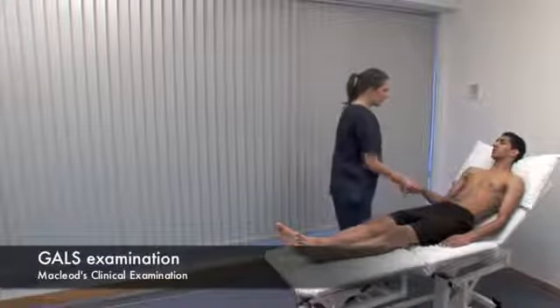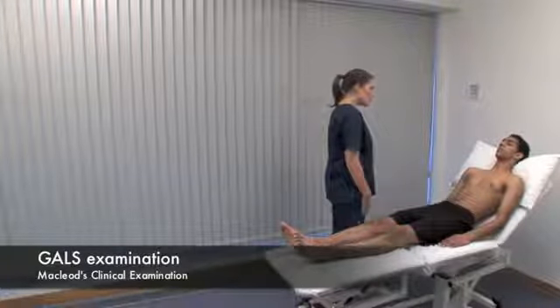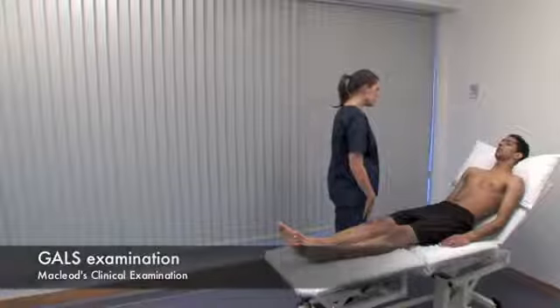GALS stands for gait, arms, legs and spine. The GALS screen is a rapid musculoskeletal, neurological and functional assessment.